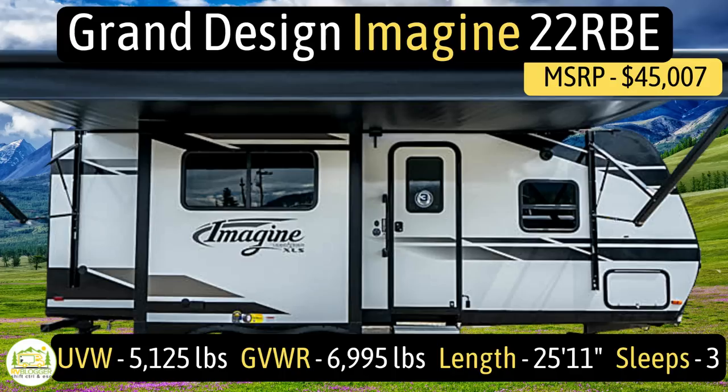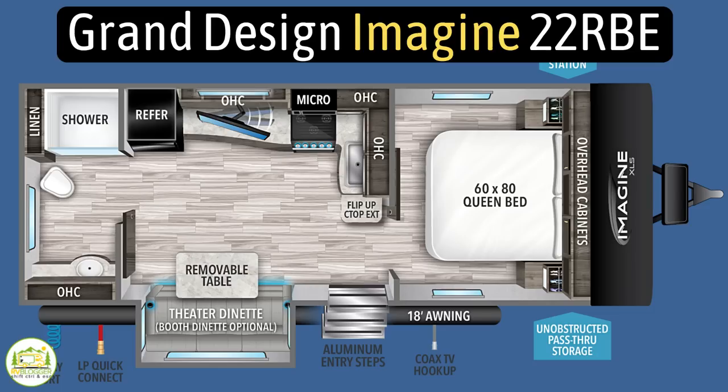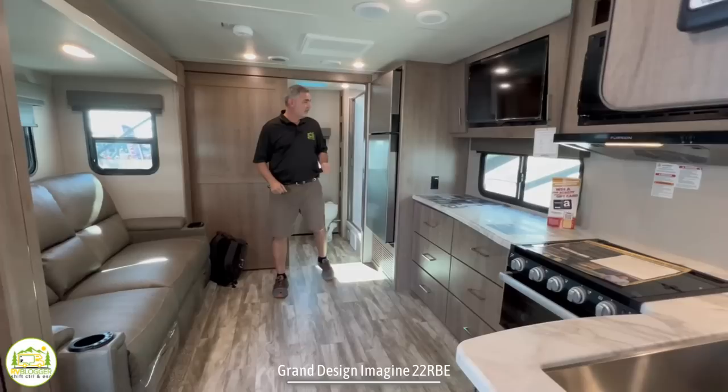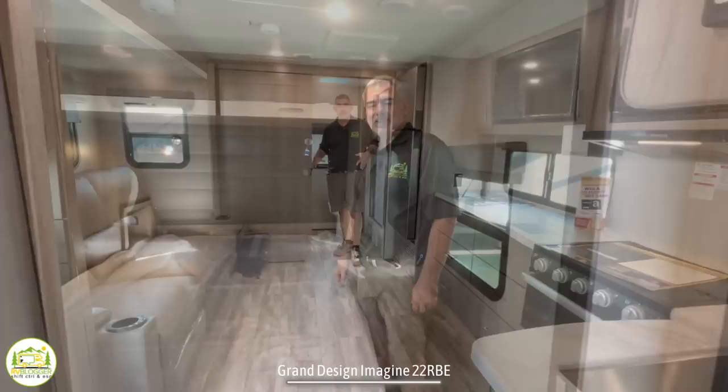This travel trailer is the Grand Design Imagine, model number 21BHE. It has an unloaded vehicle weight of 5,125 pounds, a cargo carry capacity of 1,870 pounds, for a total gross vehicle weight rating of 6,995 pounds. It measures in at 25 feet 11 inches long and can sleep up to three people. When you first walk in, off to the right-hand side you have a private owner's suite area. Then it wraps around into a big L-shaped kitchen, a really nice comfy couch, and in the back of the trailer is a huge bathroom.